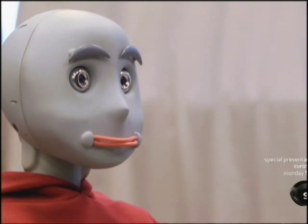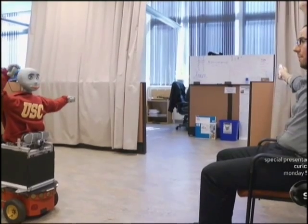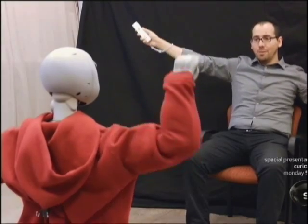You chose the imitation game. In this game, the robot is imitating my own movements, so I'm deciding what the robot's exercise is going to do. There he's giving me some brief comments and a little feedback.